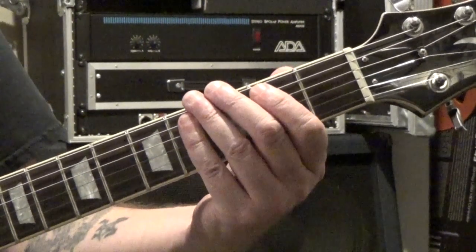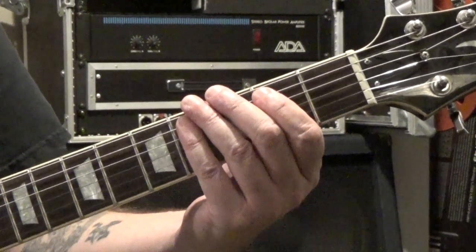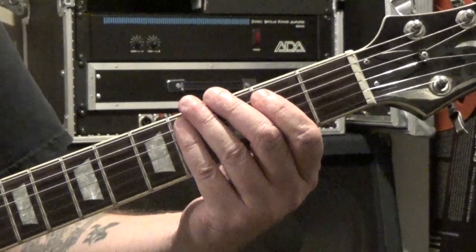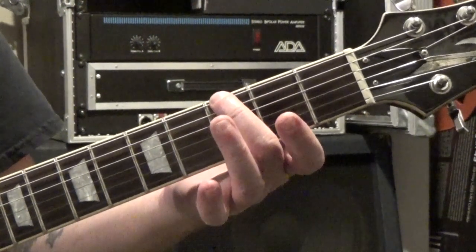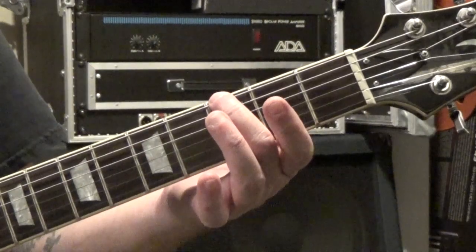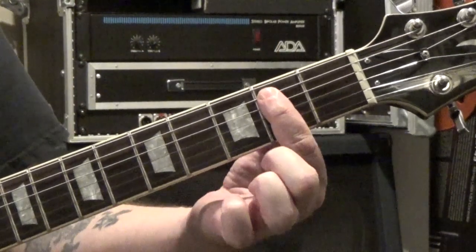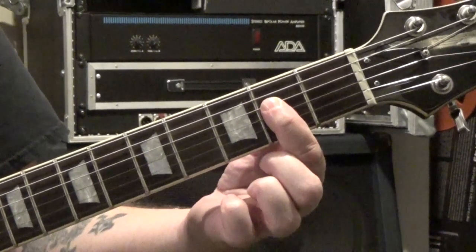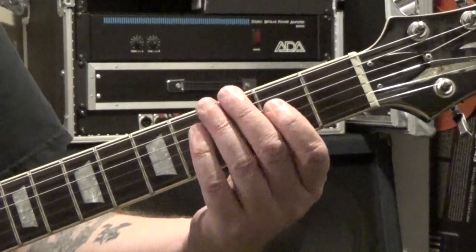This is in 4/4 timing. We've got the E5 on the downbeat of one, then rest on two, then the downbeat of three. On the and of three we hit just the third fret of the sixth string with your third finger, then we rest on the downbeat of four, and on the and of four we do an A5 power chord. It's the same shape as the E5 — now we're fretting the second fret of the fourth string with the fifth string open, and you can bar the third string or just those two.